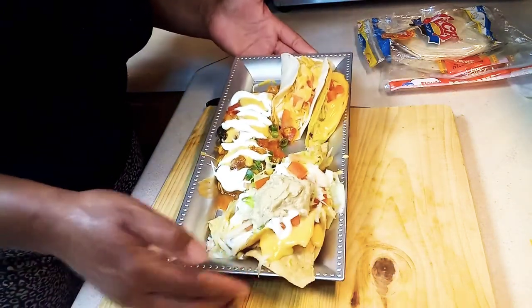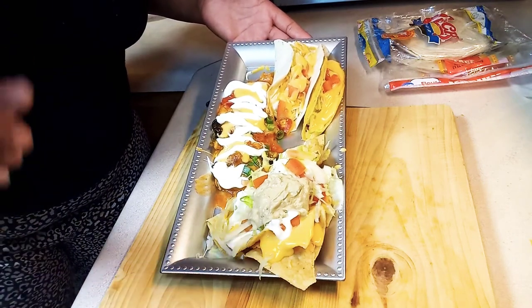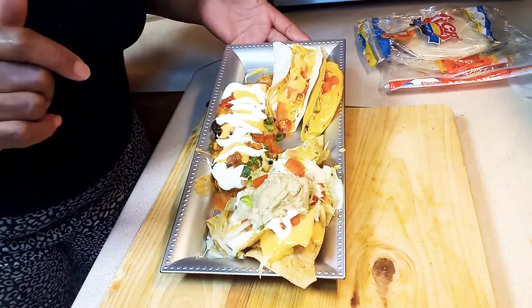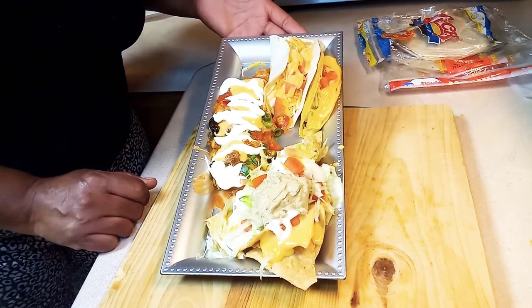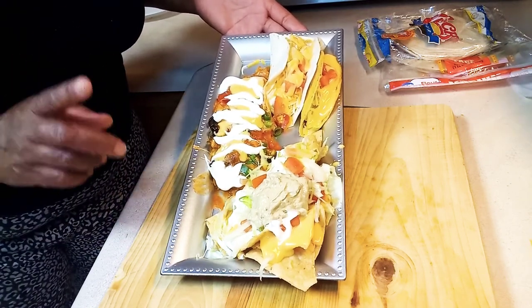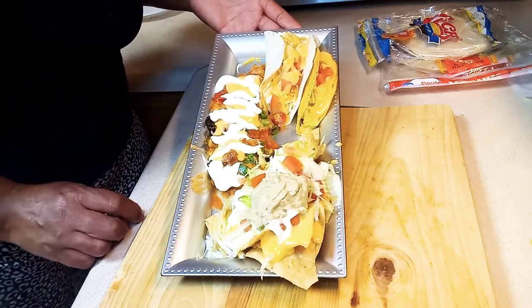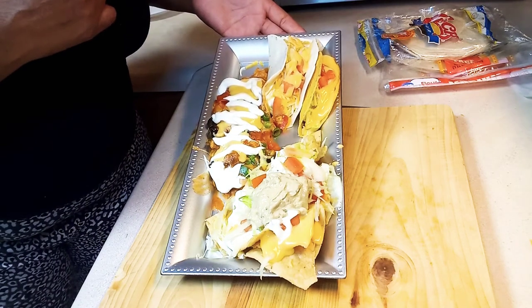Have a blessed day y'all — build someone up and not tear them down. Always remember: positive energy, stay away from negative energy. Positive energy! Y'all have a wonderful and blessed day on this beautiful Sunday evening. Be blessed, guys.